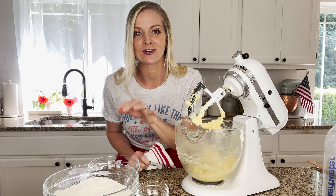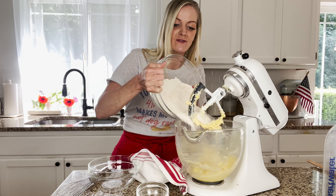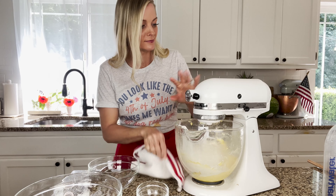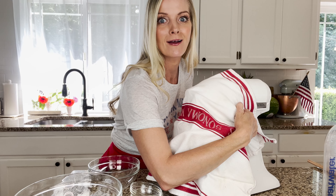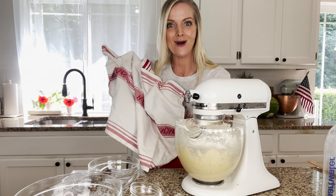Then you want to add in your flour and your baking powder, and we're going to put a towel right over the top so all the flour stays inside of our mixer. Make sure it's locked and then turn it on — all the flour stays inside. Now we have a dough.